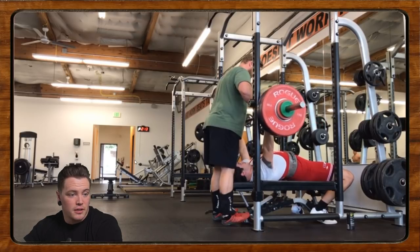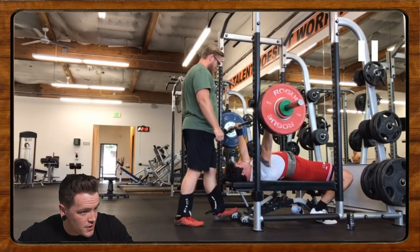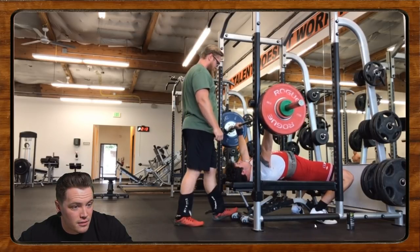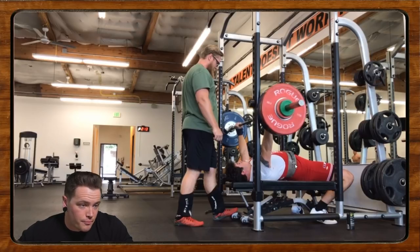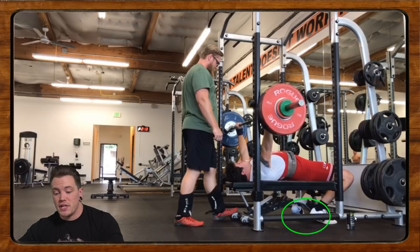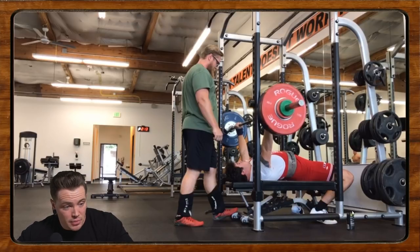That looks pretty okay to me — let's take a deep dive. First thing we're looking at is the unrack. Is he staying nice and tight out of the rack? Here's something important: if you are competing in an IPF affiliate, you can't bench with heels up — heels have to be down on the ground. If not, there are different rule sets. The USAPL, CPL, and similar federations don't care whether your heels are down, but the IPF does. Just bear that in mind moving forward.